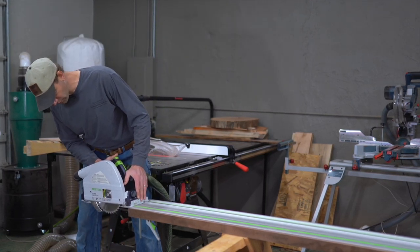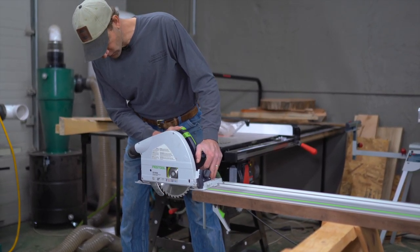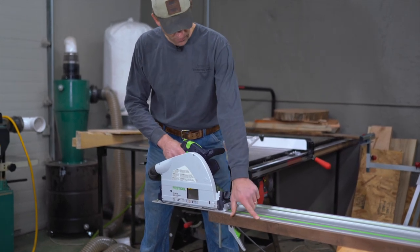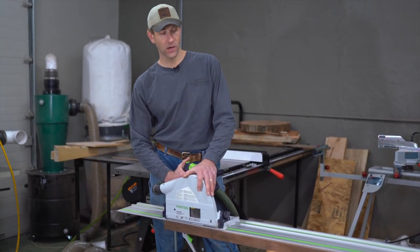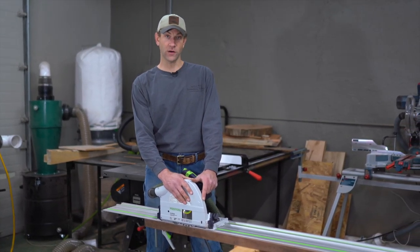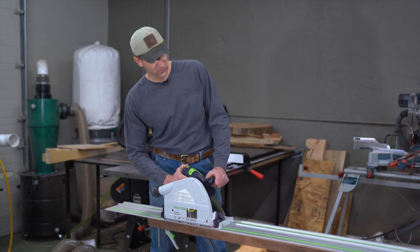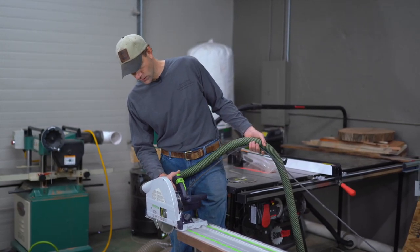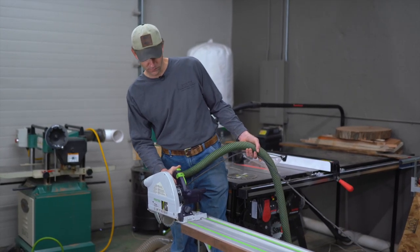When I plunge my saw down, the end of the track is going to bend just a little bit — you can either support that or just be mindful of it when you enter the cut. Don't put too much downward pressure and bend that track, otherwise that's going to bevel the blade just a tiny bit and leave a tiny bit of a glue joint gap at the very end. When doing our cut, it's very important to have even downward pressure on the saw. It cuts very straight, but if I change the angle of pressure it's going to cause that blade to change its bevel slightly. Also make sure you hold the hose up so it doesn't catch — make sure it's not going to get hung up on the track halfway through a cut.